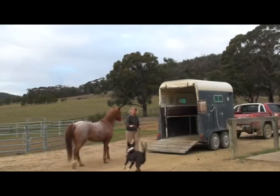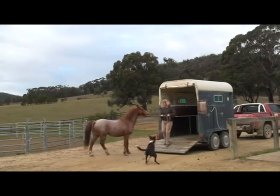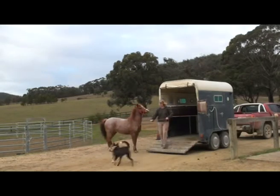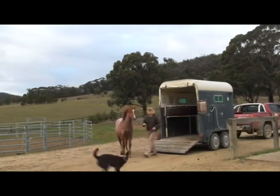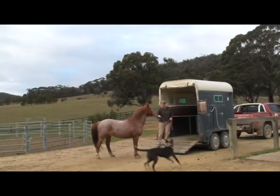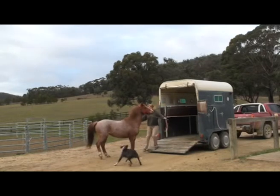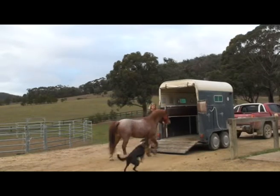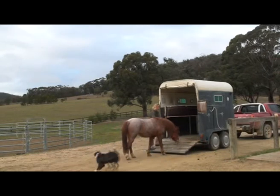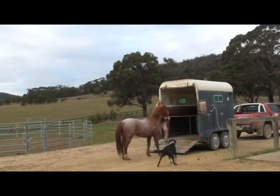Hello, welcome to the Kandu Equine trailer loading DVD. I often hear people say my horse is perfect but he takes five minutes to get on the trailer, or 10 minutes or 15, or he won't get on a trailer at all, only a truck, or he rushes off so fast it's dangerous. I want my horse to walk straight onto the trailer every time and back off slowly and quietly every time. This DVD will show you how to teach your horse to do just that.